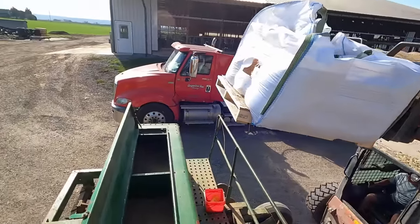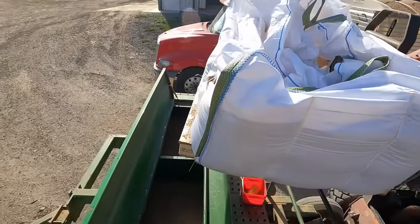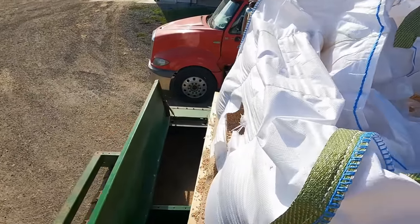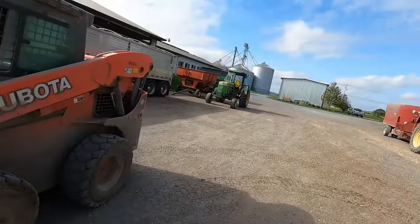I guess this is one way we can do it with our skid loader — it doesn't lift high enough to suspend it from the top, but we can keep it on the pallet like this. Got the drill filled up, dad's going to go start seeding, and I'm going to get the 4240 on the manure spreader.